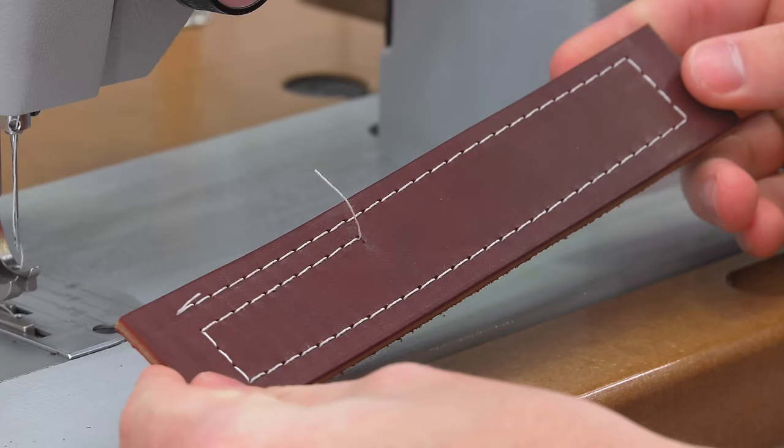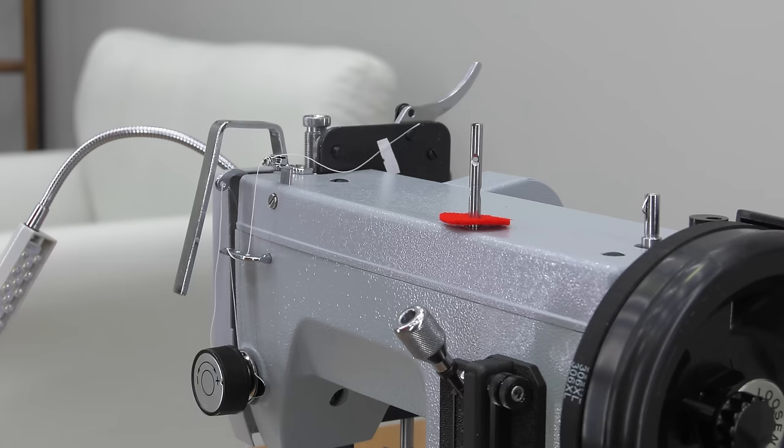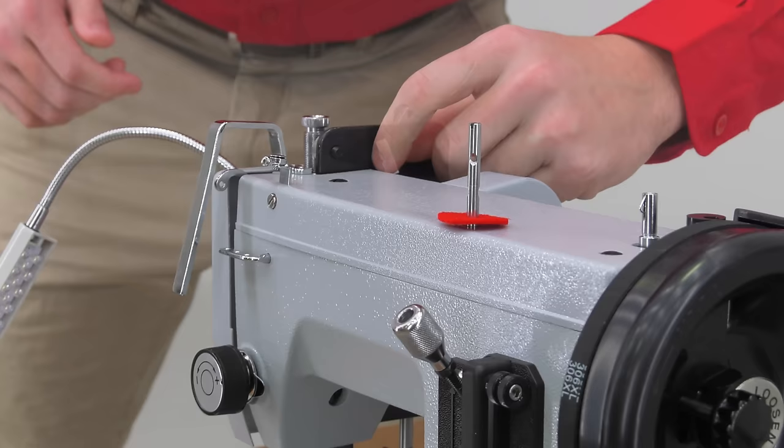This latigo leather sample was sewn after the Stitchmaster was built at the Sailrite facility. A short run of thread was left in the sewing machine to show proper threading. We will remove that — we'll cover threading shortly.